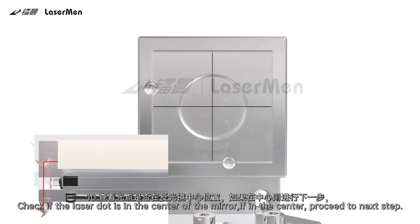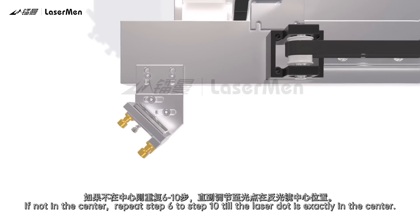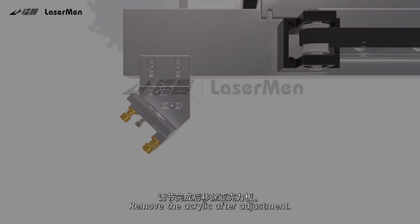Step 10: Check if the laser dot is in the center of the mirror. If in the center, proceed to the next step. If not in the center, repeat Steps 6 to 10 until the laser dot is exactly in the center. Remove the acrylic after adjustment.